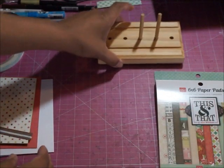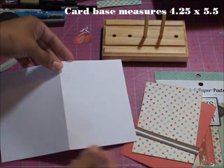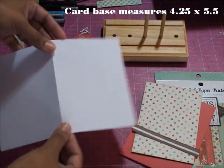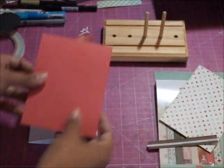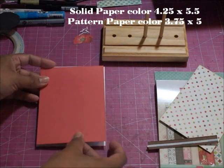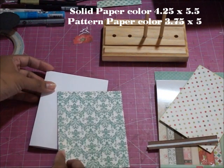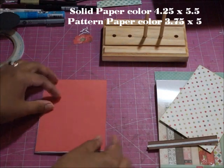First, before I show you the bow, let me show you the card base. I'm doing a simple 8.5 by 11 piece of cardstock cut in half and scored in half. This card measures four and a quarter by five and a half, and this pattern paper — which is double-sided — I've just cut so that it would cover the front.